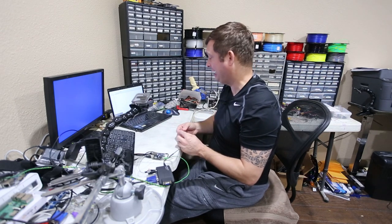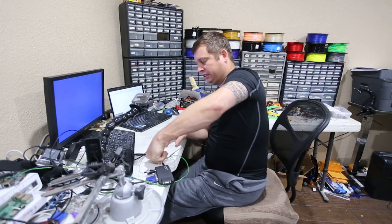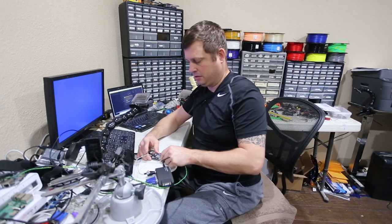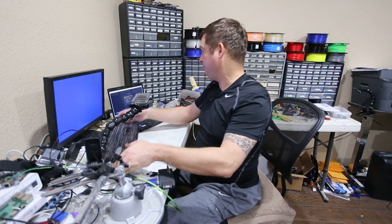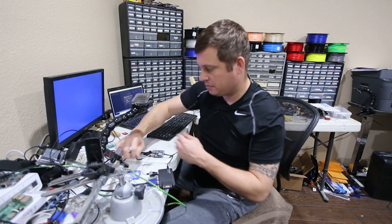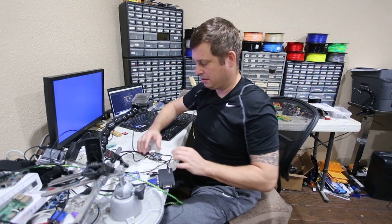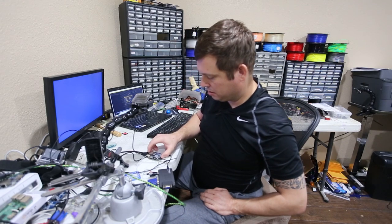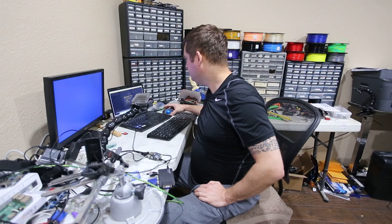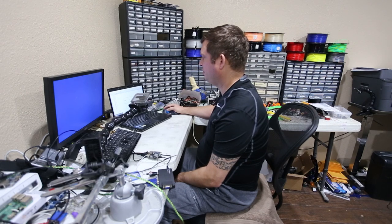There are a couple different schools of thought on heat sinks — one says you don't really need them, but I say they don't hurt and they don't cost much. I bought a bag of 30 of them for about 80 cents on AliExpress, so we're going to go ahead and put one on. I'm also going to try a different power supply just to be safe.